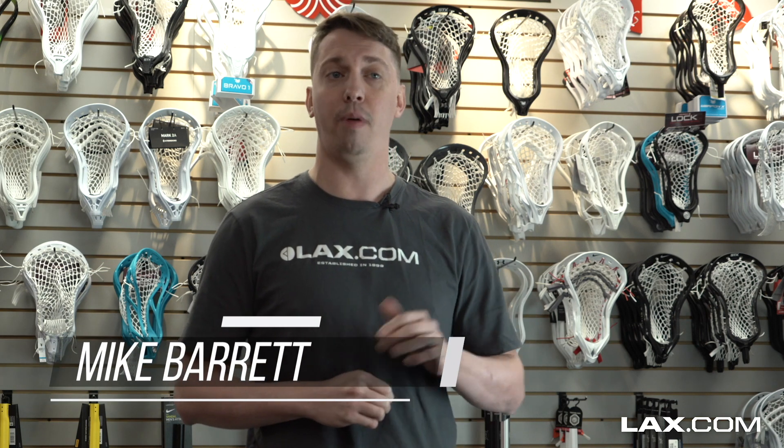Whether you enjoy carbon fiber or alloy shafts, LAX.com has the widest selection to make sure you make the right choice. If you have any questions on which shaft might be right for you, give one of our pros a call and we'd be happy to help. I'm Mike from LAX.com, where players get their gear.